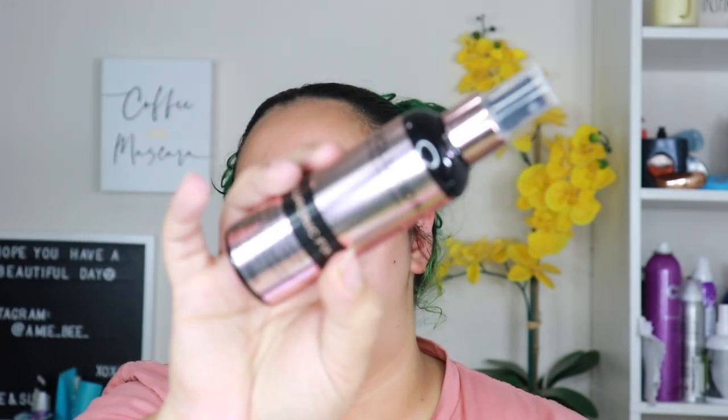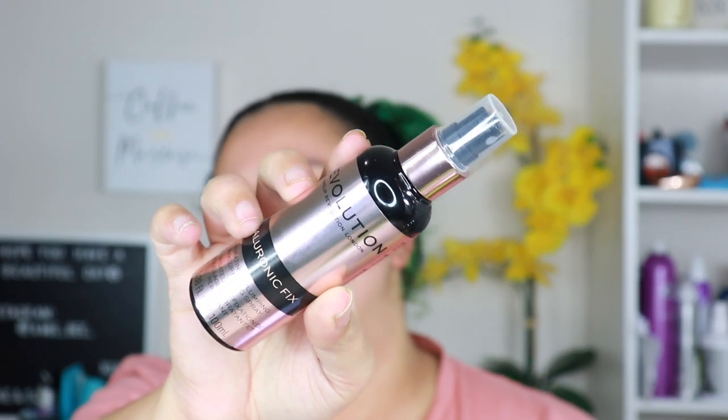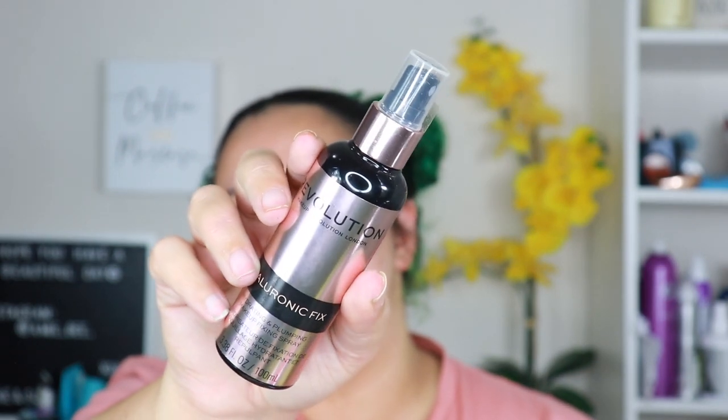The next item is the Hyaluronic Fix Hydrating and Plumping Makeup Fixing Spray at nine dollars. I'm really excited about this one because I did use their hyaluronic acid serum and I enjoyed it — it was very similar to The Ordinary, though I think it was actually a little bit more expensive.